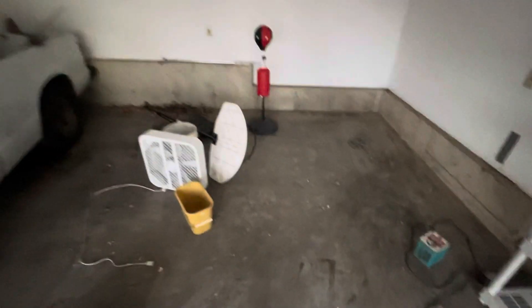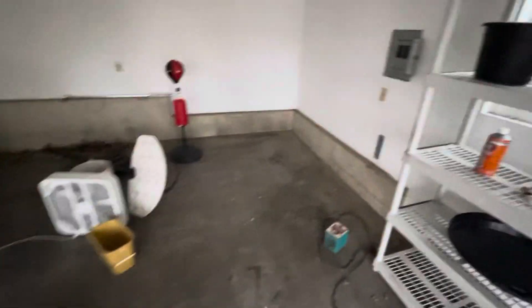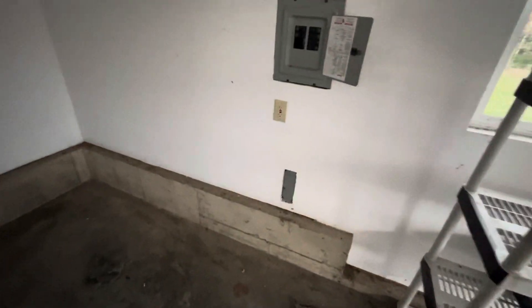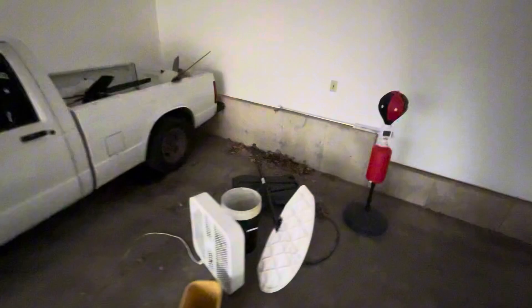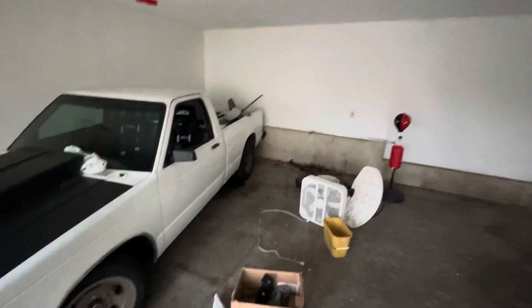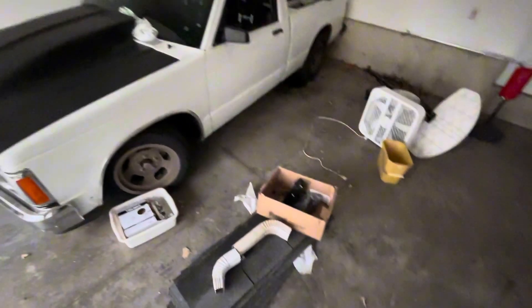The air compressor will probably go in that corner, and then the toolbox over here or along the back wall. I'll be expanding on these outlets to make them four outlets instead of two. They're just single light bulbs on the ceiling right now, and I'm going to change it and add the big 8-foot LED lights that I have that are really bright.